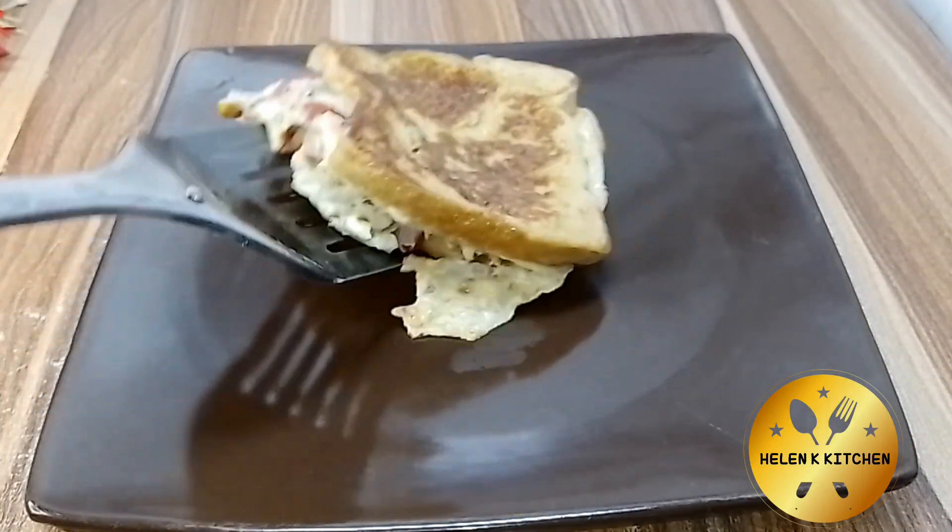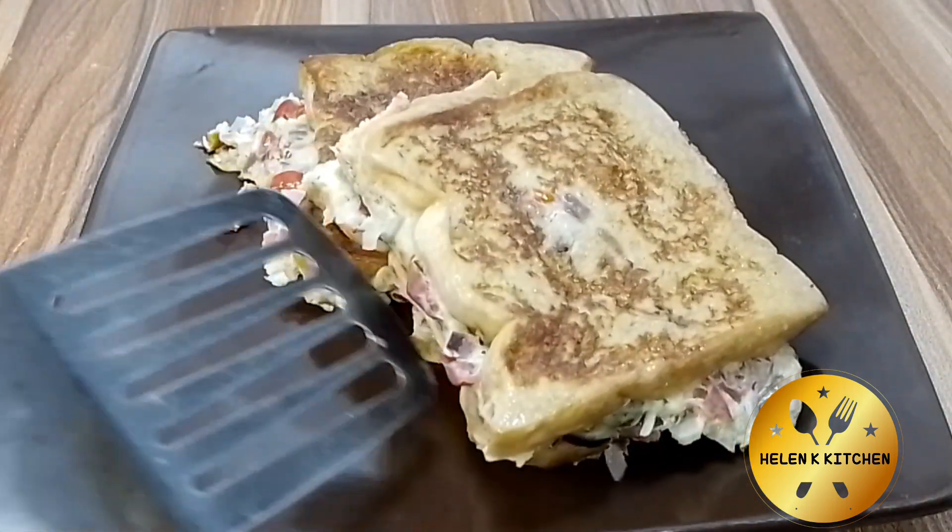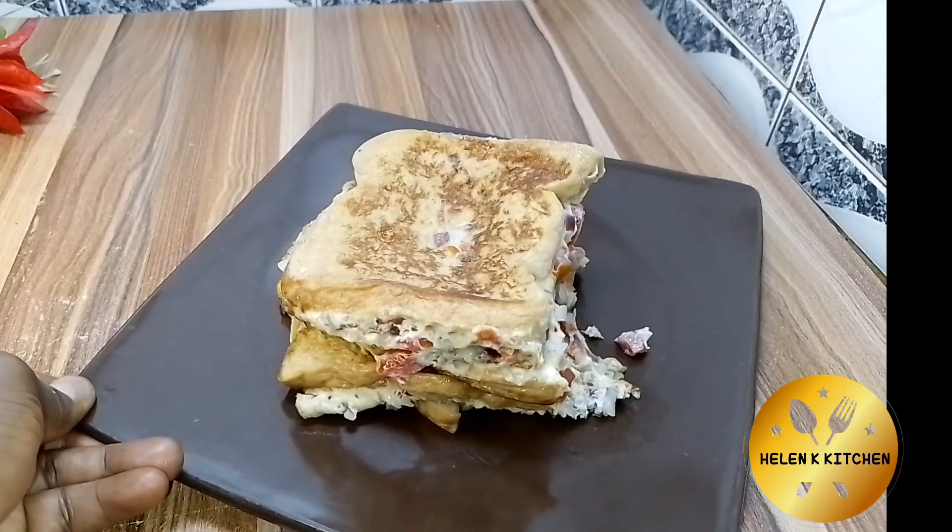Hello guys, I hope you're doing well. Today I'm going to be showing you how to make this simple breakfast. If you have egg and bread, bring them out and let's make it.